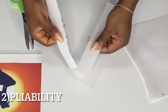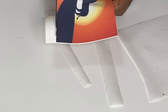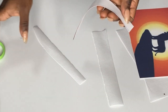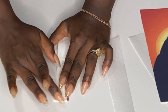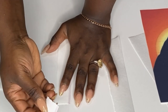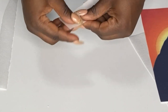Number two is pliability. When you bend wafer paper it just breaks apart. The same thing can happen with sugar paper, but it doesn't crack as much. If you peel the film from beneath the sugar paper and bend it, it will crack — but not as far apart, because it has a lot more moisture than wafer paper.